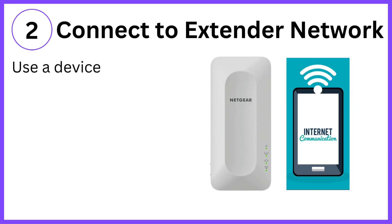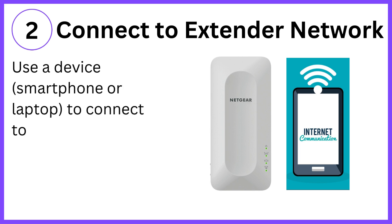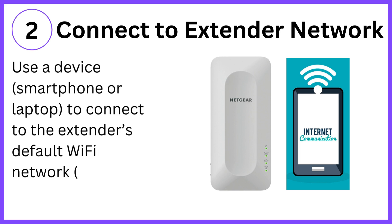Step 2: Connect to extender network. Use a device — smartphone or laptop — to connect to the extender's default Wi-Fi network, e.g., NETGEAR_EXT.